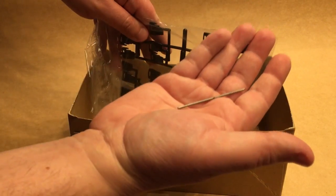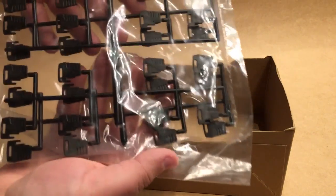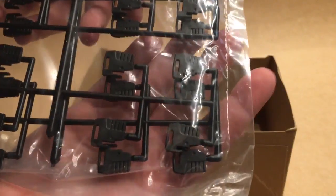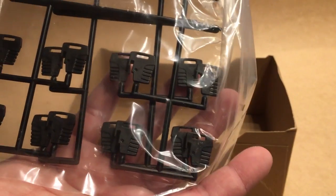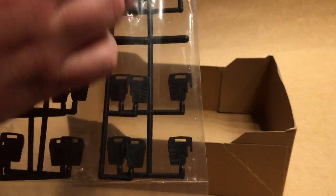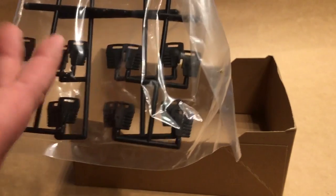It does have a metal axle for the rear. And then the last thing is weights — lots and lots of weights. Each one is cast on both sides, and you've got a total of 28 weights in this kit.